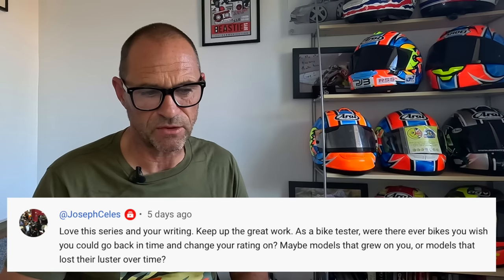Next one is from Joseph Seles. Thanks for the question, love this series and your writing — thank you very much, keep up the great work. As a bike tester, were there ever any bikes you wish you could go back in time and change your rating on? Maybe models that grew on you or lost their lustre over time? Great question. I don't think I've got any regrets about any opinions I've had on bikes over the years. When you're testing bikes, they normally talk to you quite quickly and your initial impressions are normally the ones that hold over time. What we do is just opinion-based — there's no right or wrong. The closest I've come to questioning my opinion would be the launch of the Suzuki GSX-R1000 K7.